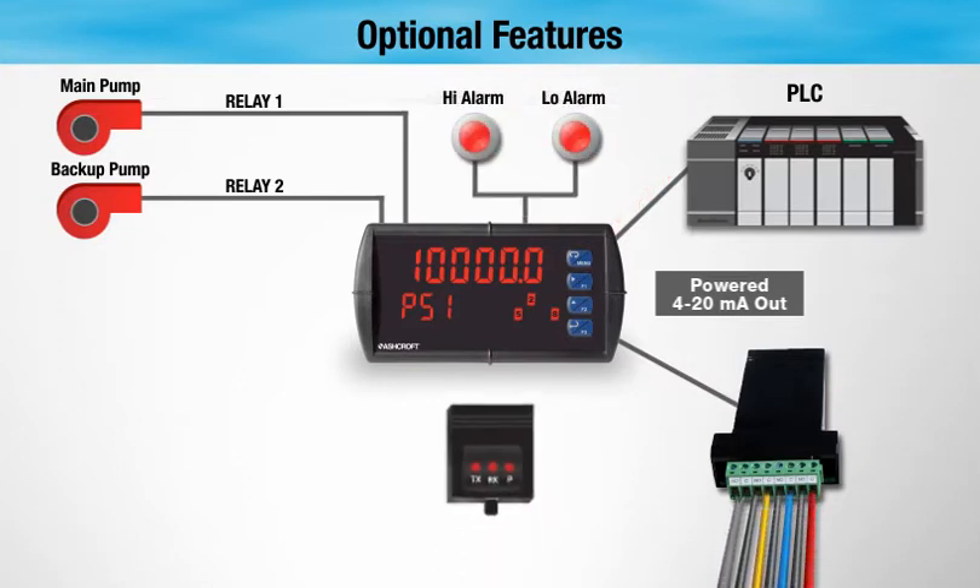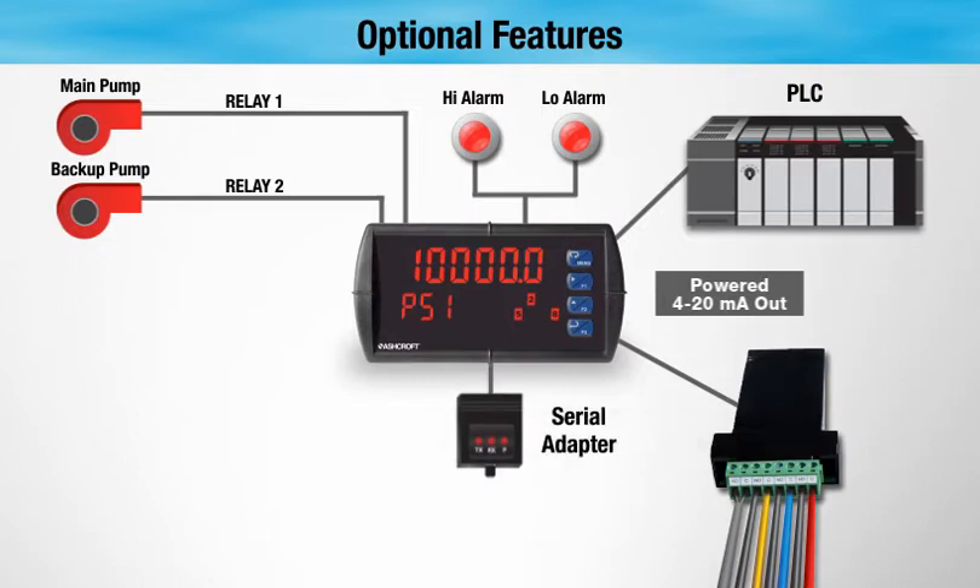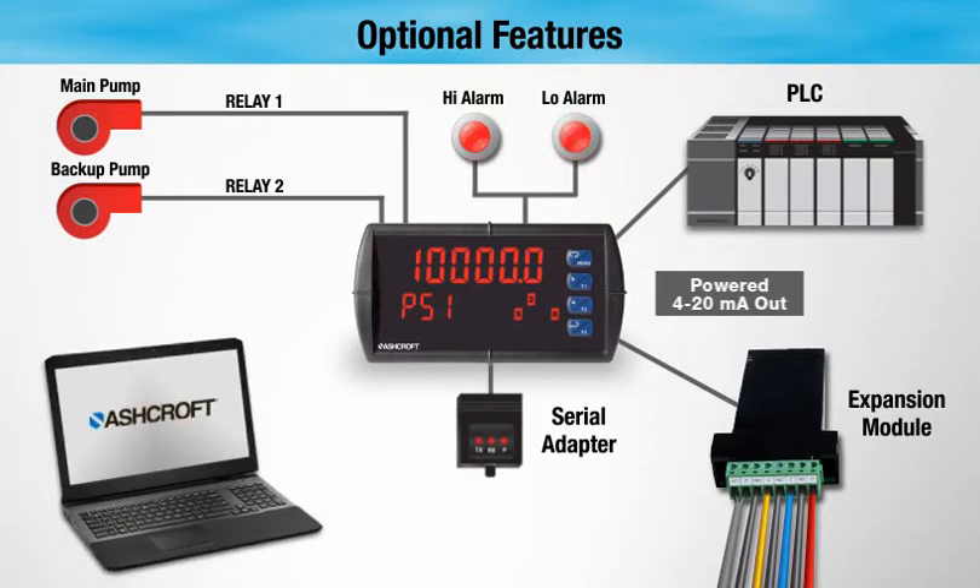Serial communication adapters allow for USB, RS-232, and RS-485 communications. This makes the DM61 the ideal choice when computer or Modbus monitoring or data logging is necessary.